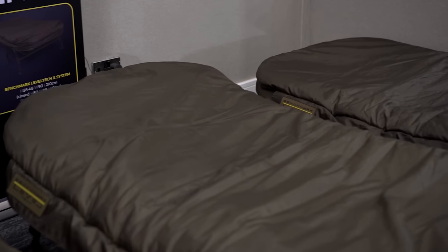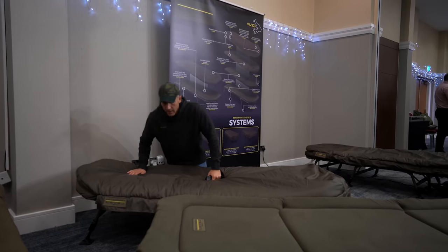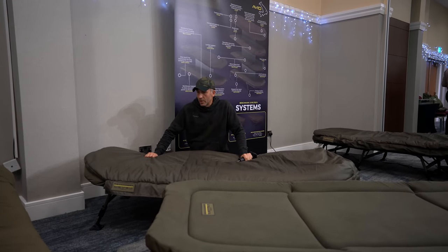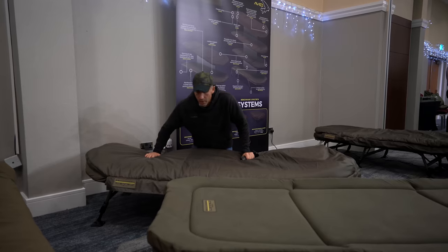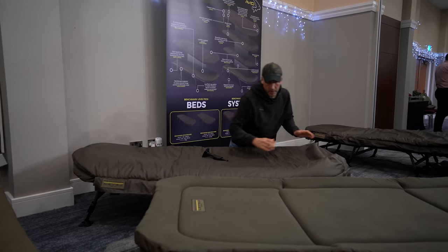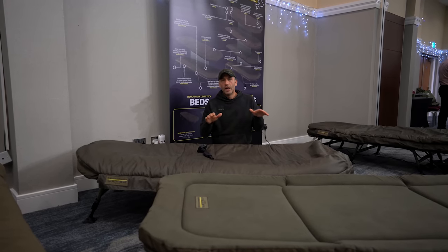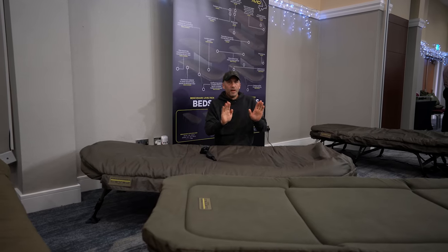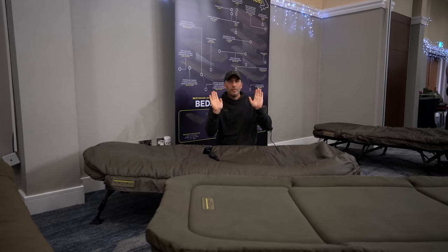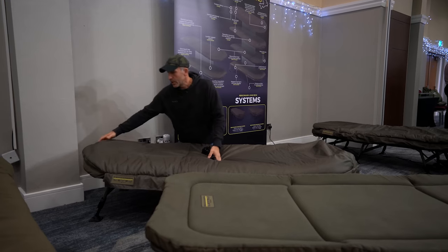Now onto the systems — these are really popular. The main change is that we've added a waterproof outer skin, just in case you want to sleep under the stars, because a lot of people nowadays are doing overnighters. It's fully waterproof. You'll also notice we've got a slightly bigger area down towards where the feet are going to be sitting, because the old systems were a little bit tight down that area — when lying on your back your toes would bend back — so we've given a little bit of extra room there.